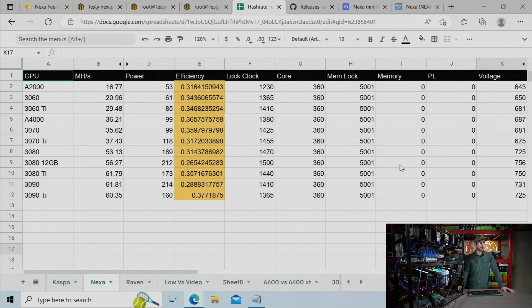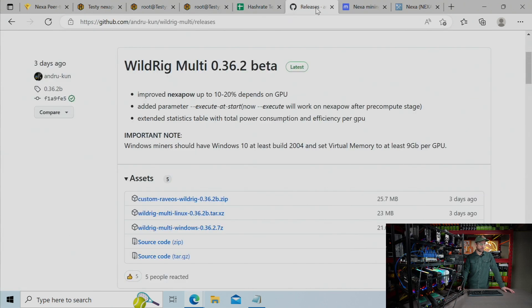You're going to need some mining software to get started, and the miner to use right now is Wildrig. 36.2 beta is the current release as of making this video — I'll leave a link to it down in the description below. I can validate that it improved NexaPOW performance for me from 7% to, I think, 18% across all these GPUs.